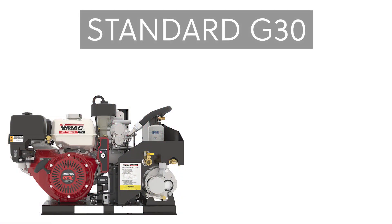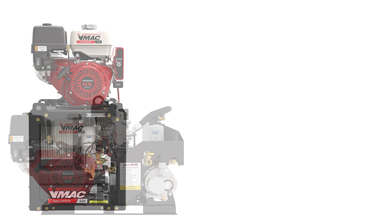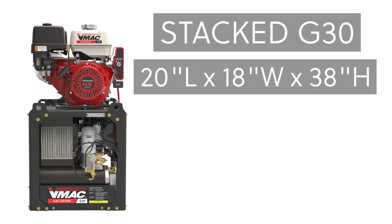The standard G30 fits easily onto the side pack of most service trucks. It measures 33.5 inches long, 21.5 inches wide, and 24 inches tall. The stacked G30 has an innovative vertical design that fits neatly into a rear service truck compartment on a slide-out shelf. It measures 20 inches long, 18 inches wide, and 38 inches tall.